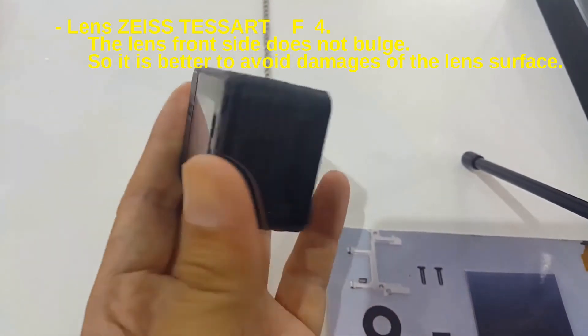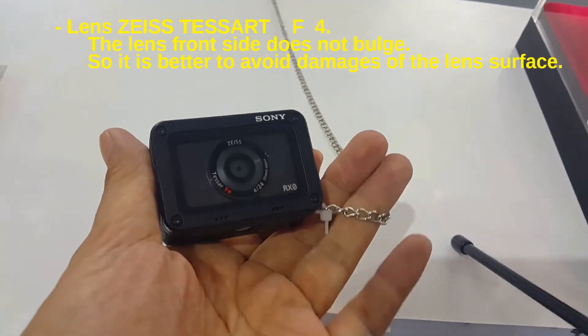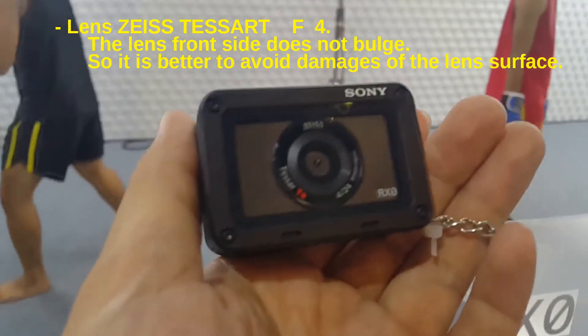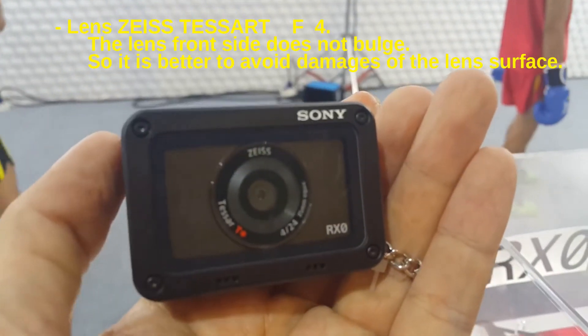The camera uses a lens manufactured by the sensor unit. The lens front does not have a cover, so it is better to take care to avoid damage to the lens surface.